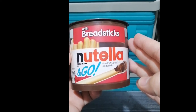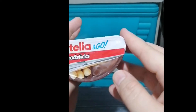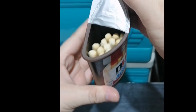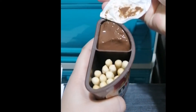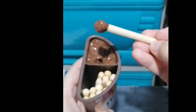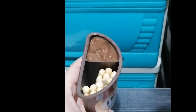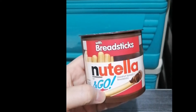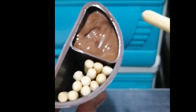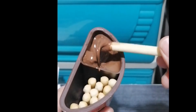Nutella Ferrero and Go Nutella with breadstick hazelnut spread breadstick. The breadstick hazelnut spread to the ground.